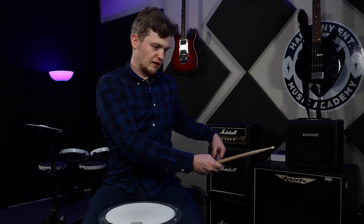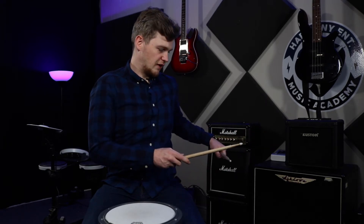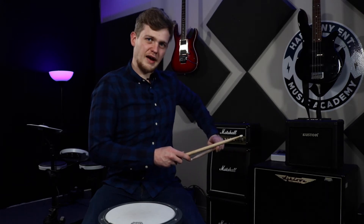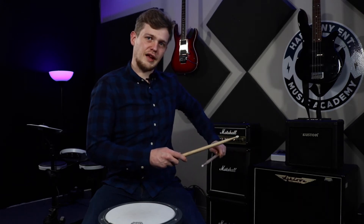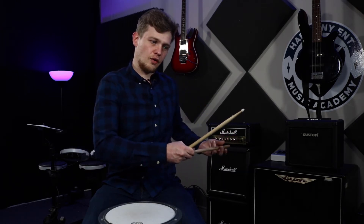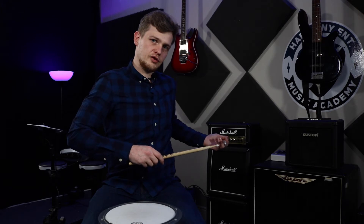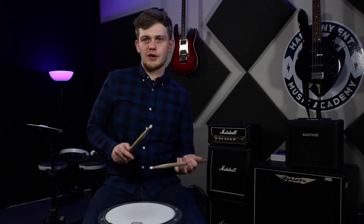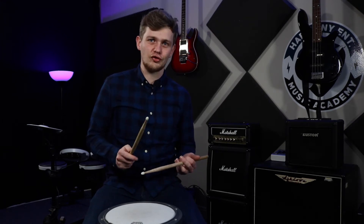Now, imagine if I was holding the stick the same way as the other one — to get it like that, I'd have to twist my wrist and pull my arm around to be able to get to the drum, whereas this one lands naturally. So they would use the sticks like this on the drum. A lot of jazz drummers swear by this grip technique, and it is an amazing technique if you can get used to it.